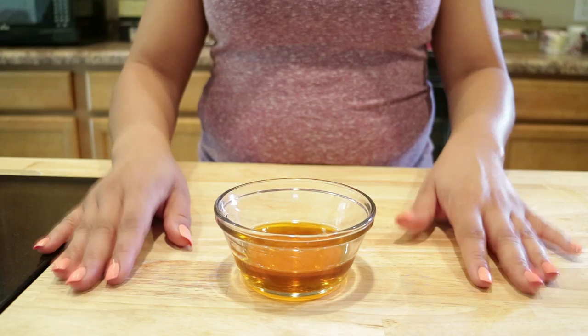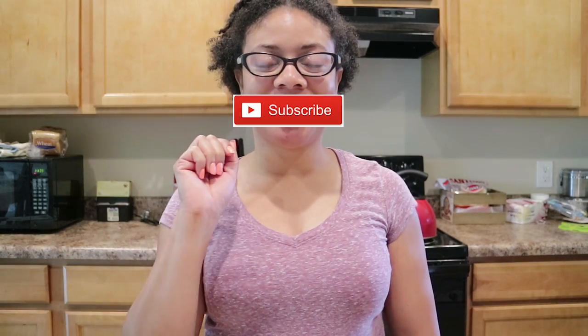If you like this video, please give a thumbs up, share, comment, and don't forget to click that subscribe button. Happy hair growing, bye!